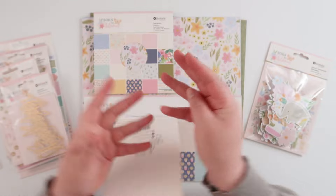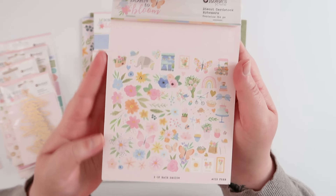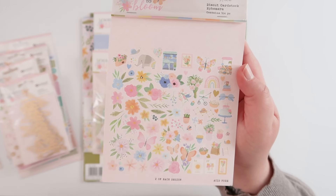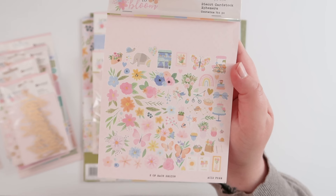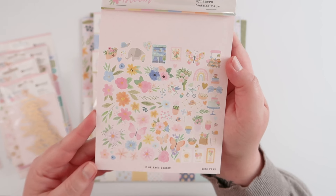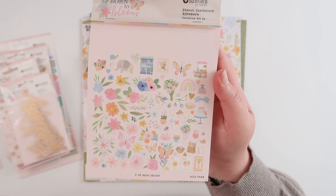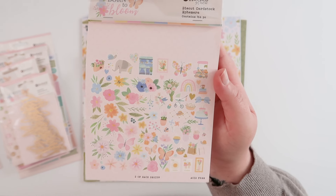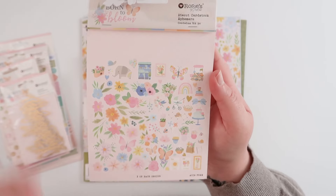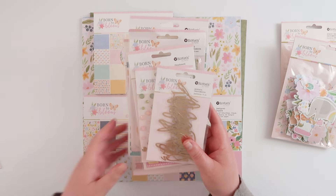The second die cut pack is the ephemera, which is more the icon pieces — little elements, a little elephant, a lot of butterflies, and a lot of florals, so this is also a really great pack with 164 pieces, two of each design. I love these little stamps and little alpha cards in here. There's a cake, lots of plants, a few bugs, a rainbow stack of books, and a coffee cup that looks like me — all sorts of fun things in there.